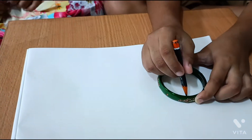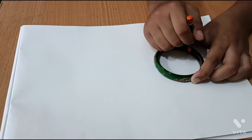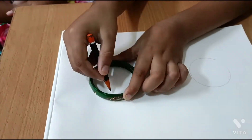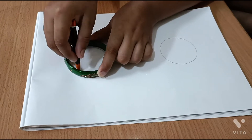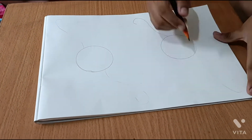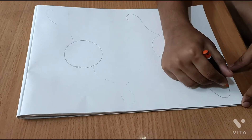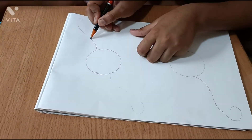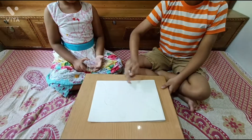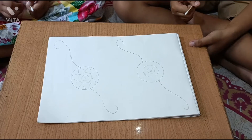Friends, we will make a circle with pencil and choodi. I will draw a circle. See, I have drawn two eyes.